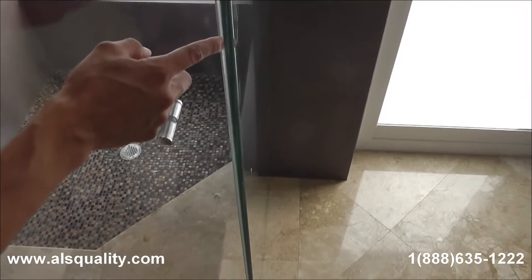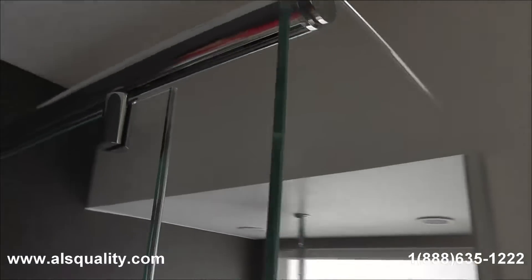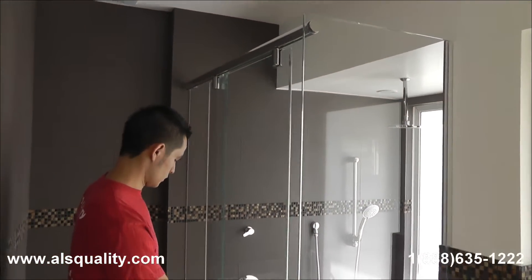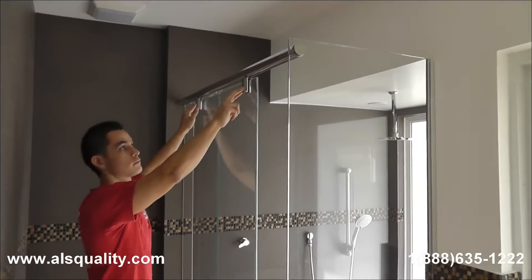Besides that, we wanted to cover as much as we could. So we added a clear bubble that you can barely see, but that completes the small gap that there is between the side panel and the door. On this side we have the upper track and we see the two hangers for the door.